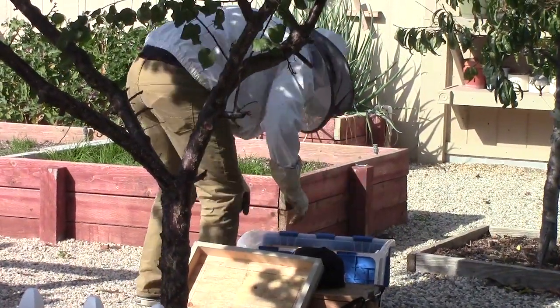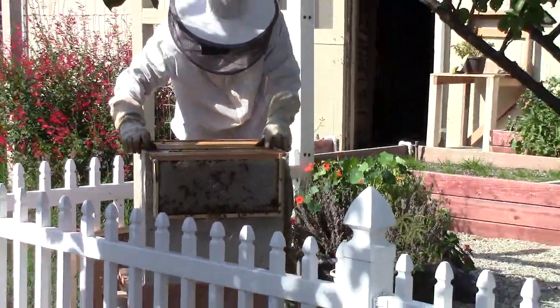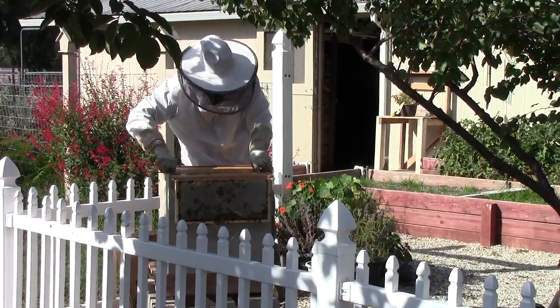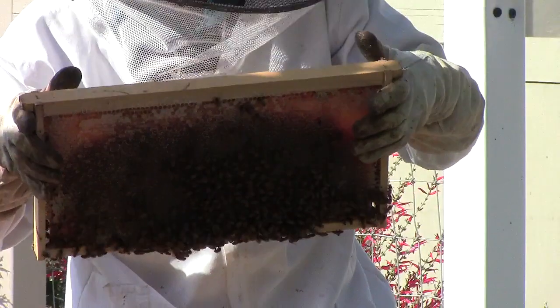When you're extracting the honey and there's some that's not capped yet — just nectar — what do you do? You can still harvest it the same way, yes.